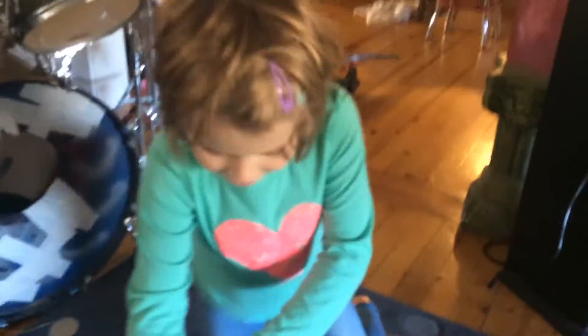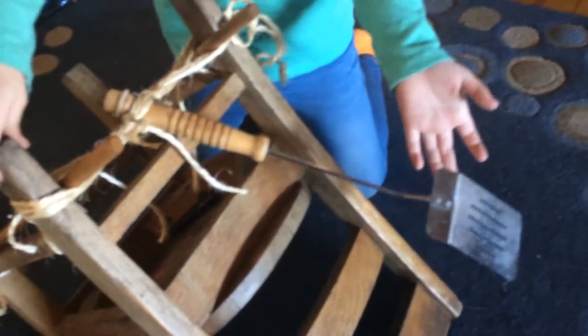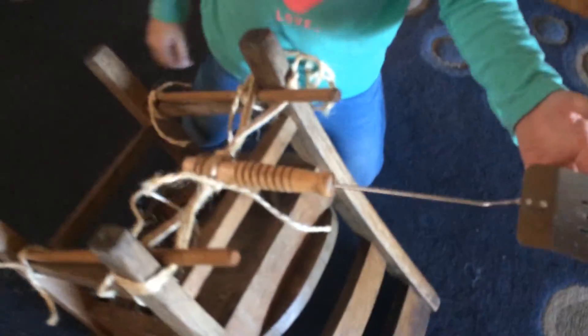Hi, I am Joseph Jojo and here is our catapult. To make it we use a spatula, some string, a little chair, and two drumsticks.